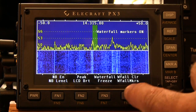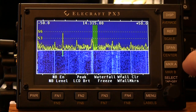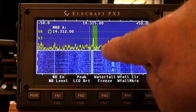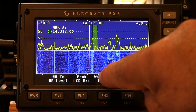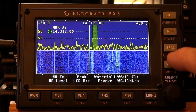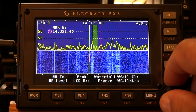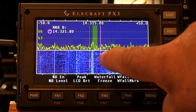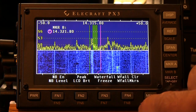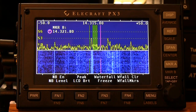Waterfall markers — press and hold. We can basically turn the markers on to continue down the waterfall. When we turn marker A on, that green line continues down with the waterfall representation. Press and hold marker B and we've got the same thing — the magenta line follows on down the waterfall. We press and hold FN8 and we turn those waterfall markers off.